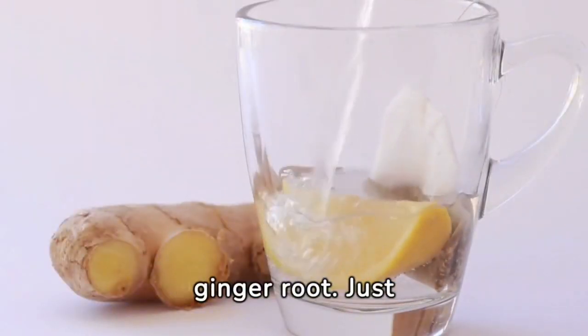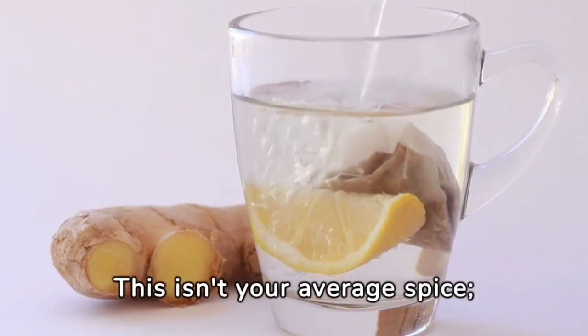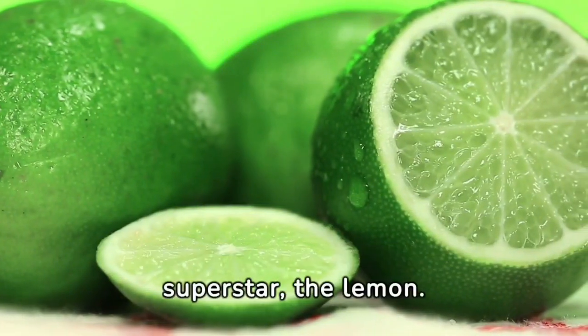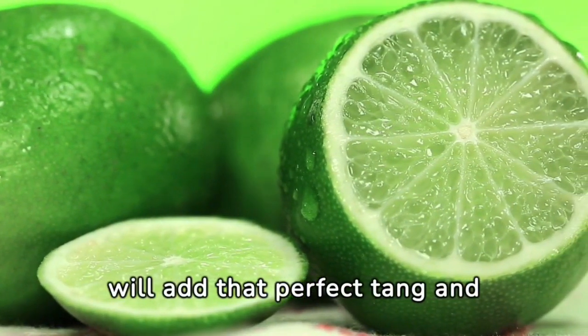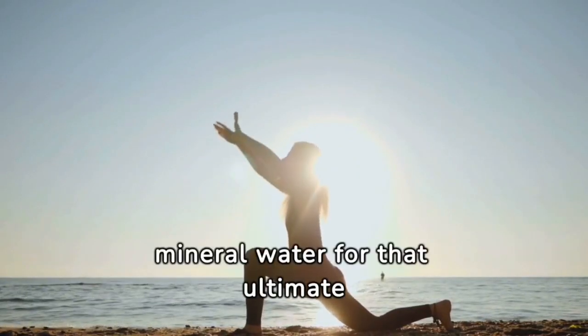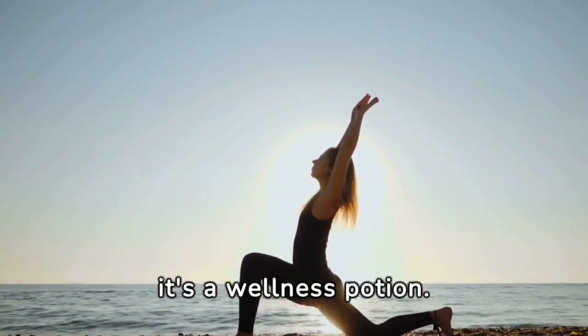Next, we introduce ginger root — just 25 grams. This isn't your average spice; it's a burst of flavor and a health booster. Let's not forget our citrus superstar, the lemon. Its zest and juice will add that perfect tang and vitamin C kick. Combine these with a glass of mineral water for the ultimate thirst quencher. This isn't just a drink — it's a wellness potion.